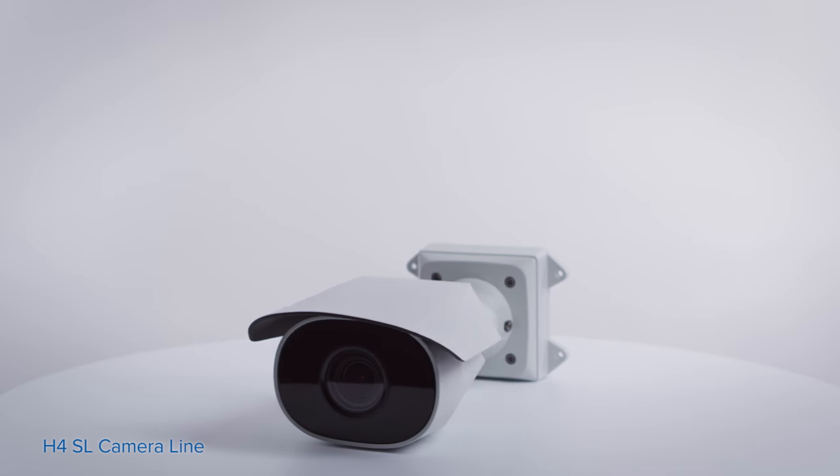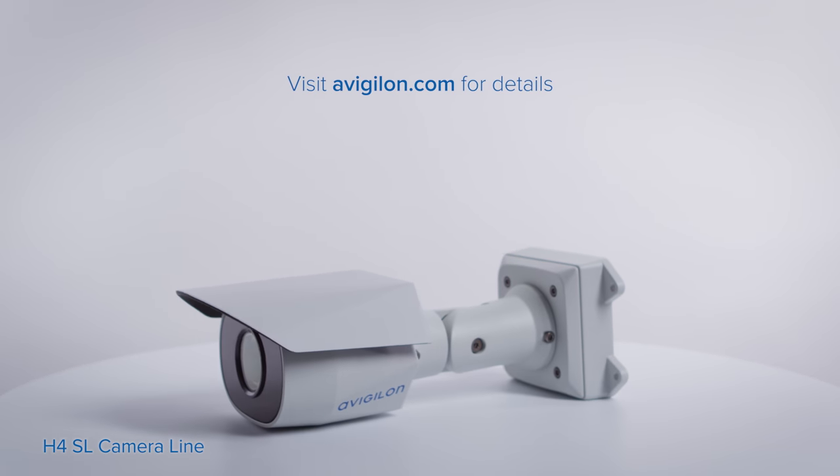To learn more about the H4 SL camera, as well as our other products, visit avigilon.com.